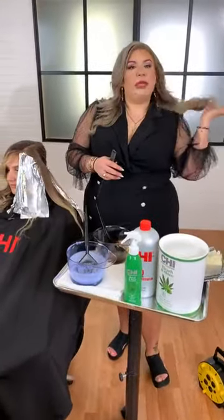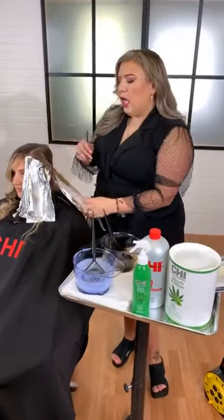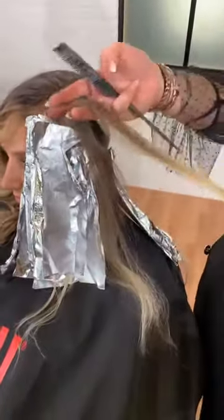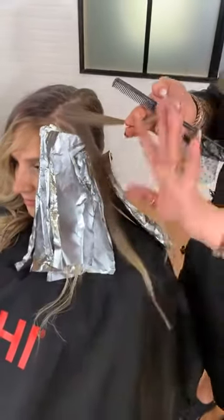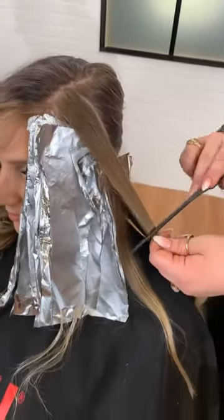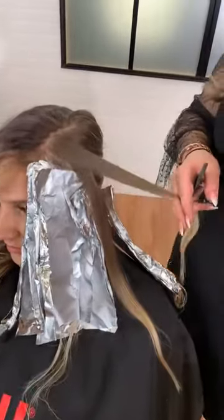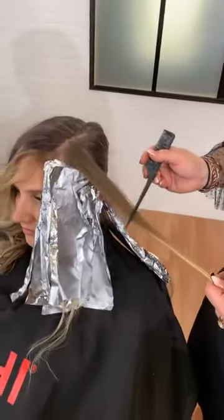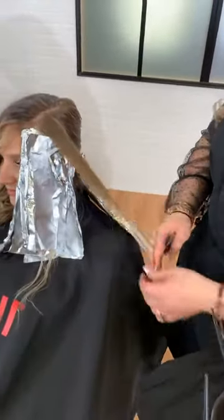When I was designing this look, I wanted something that had full impact depth all the way from root to almost the ends. The only way to achieve that is by taking the sections horizontally — portrait orientation. That way you have a fluid, consistent color as far down as you want to go, all the way to the ends of that depth. So super, super important to do your shadow lights horizontally. I'm going to go in with my Chi Shine Shades right here — shade 4CM — going right up against that root, painting down.